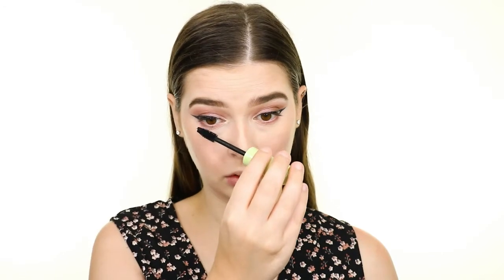To set everything in place, I'm spritzing on some Pixie Glow Mist, and then I'm finishing up the eyes by adding some of the pink shade from earlier to my lower lash line. For lashes, I'm applying the Pixie Large Lash Mascara and then popping on the Ardell Foaming Lashes in style 817 using the Duo Adhesive in Black.